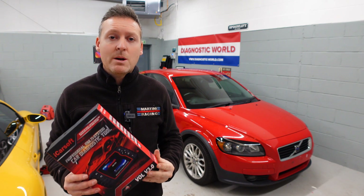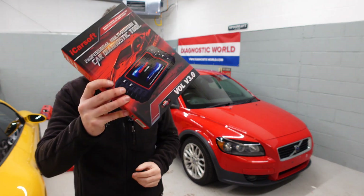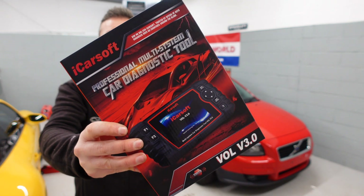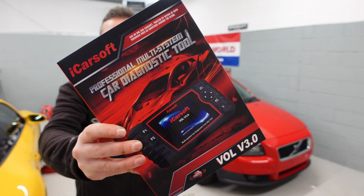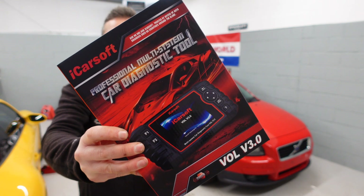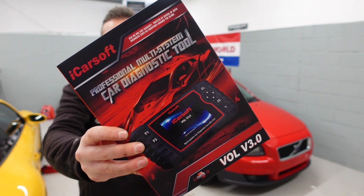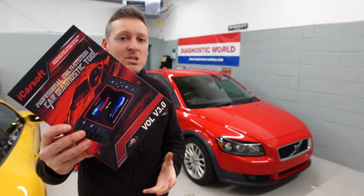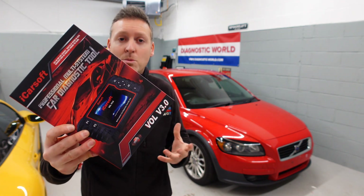Hi guys, thanks for tuning in to the ScanTool Network. In this video we're going to be taking a closer look at the iCarsoft VOL version 3.0, which is an advanced programming tool and code reader scan tool diagnostic package for Volvo and Saab vehicles. We'll be taking a look at 21 questions and answers — everything that you need to know before you buy this tool.